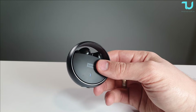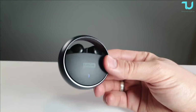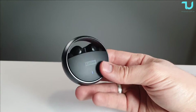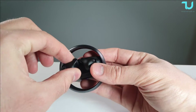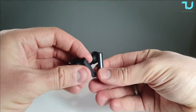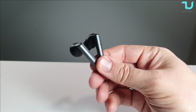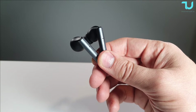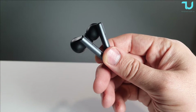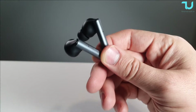I've tested other Lenovo earbuds before but only cheap ones under 20 dollars. This one has Bluetooth 5.0 with a 10-meter transmission range. The charging case is 300 mAh and each single earbud is 35 mAh. Charging time is about 1.5 hours and battery life is claimed at 15 hours total. I always appreciate brands giving realistic battery figures rather than inflated ones like 20 or 24 hours.